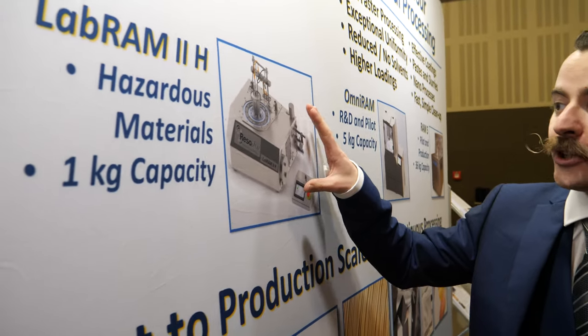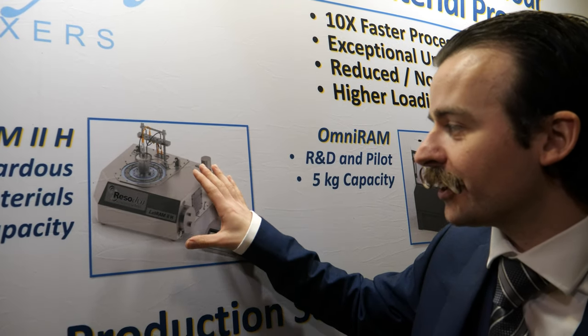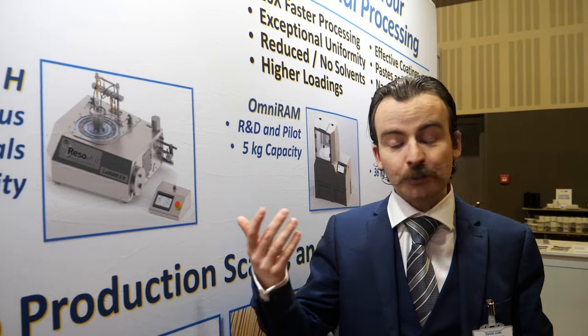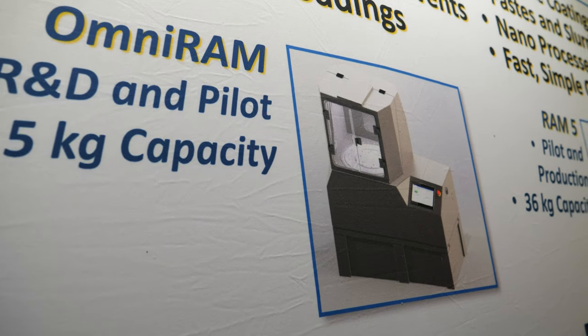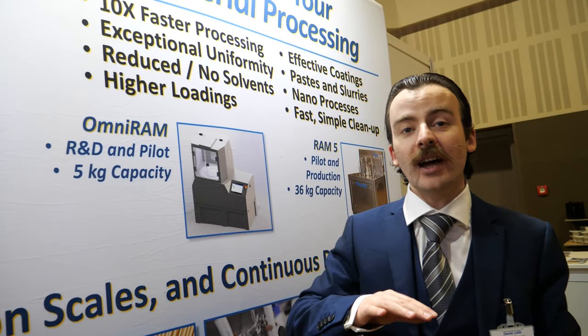RAM will process things with viscosity much higher than conventional mixers can handle. This is the 2H model — specifically for hazardous materials. Anything where there's a hazardous environment or working with explosives: it's a sealed unit, liquid cooled and compressed air purged. That's specifically for hazardous environments — for explosives, hazardous powders, flammable materials. And then the Omni RAM is our 5 kilo capacity, also available in a hazardous rated version. Resodyn is the only manufacturer to make a resonant acoustic mixer in the world. Resodyn Europe specifically looks after the European market, and we don't work through distributors — we want to look after customers directly.